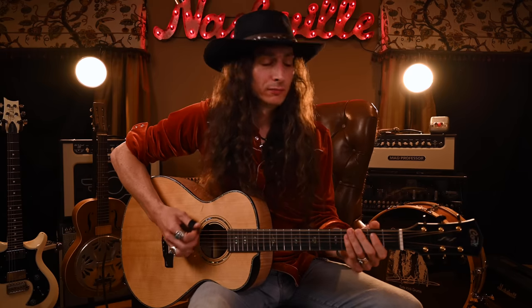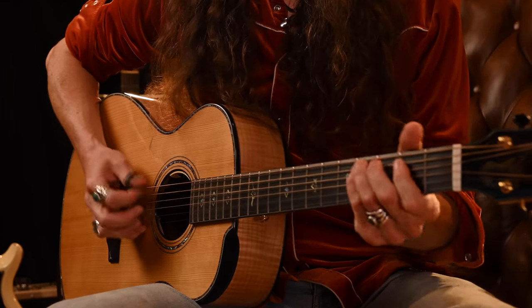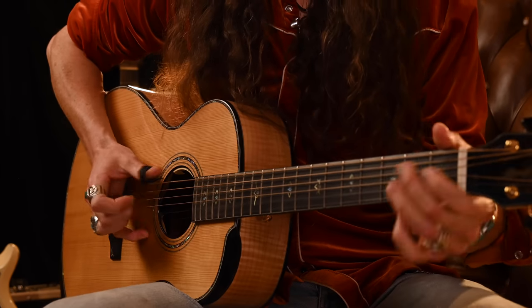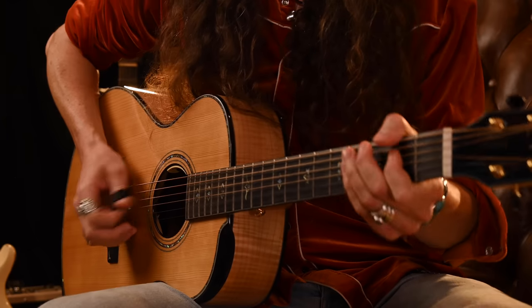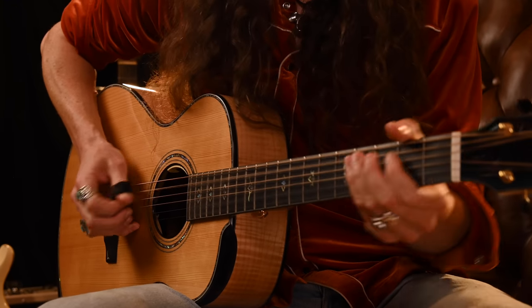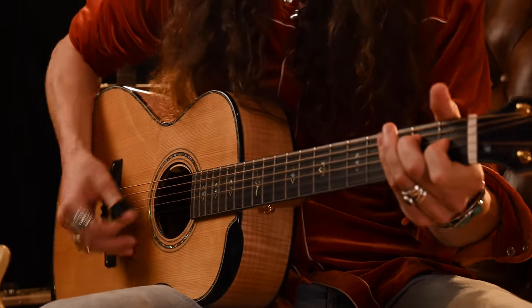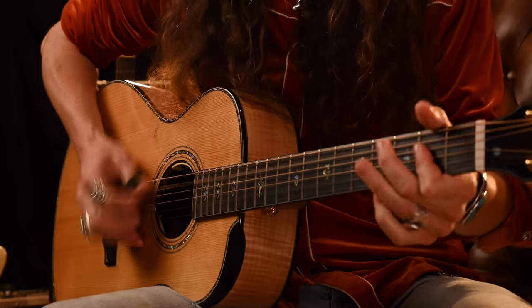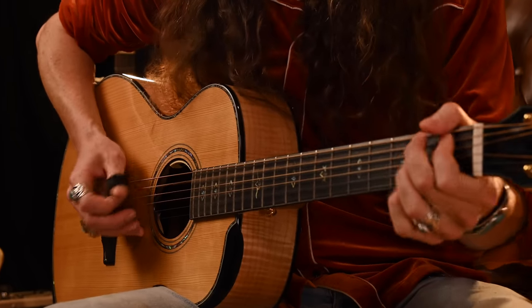So you can start out flat picking, and go into fingerstyle, flat picking, to strumming, flat picking, fingerstyle.